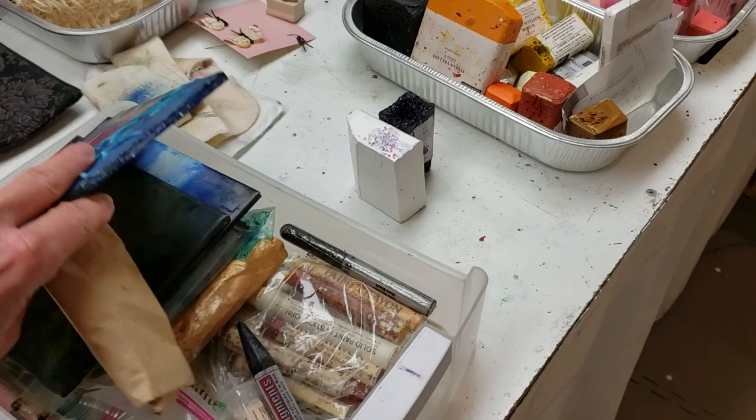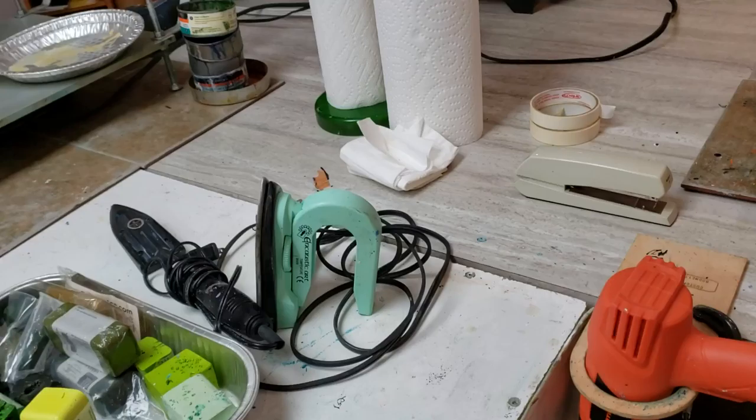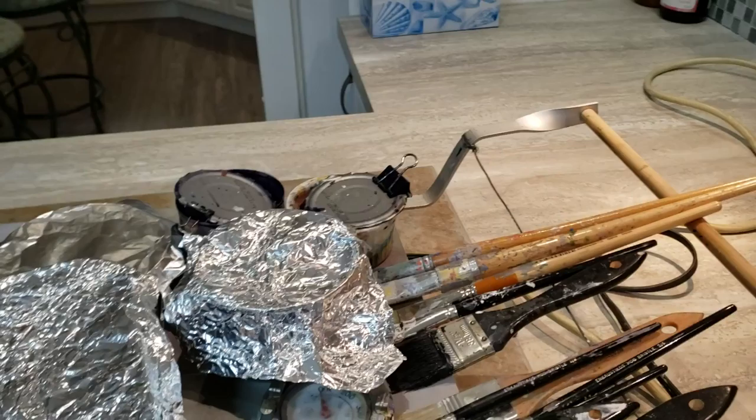I lift that up — you can see some of the oil sticks underneath here and then some of the paints here. What happens is when you heat this all to 150 degrees, it melts. And then you're using a heat gun, a blow torch, a hot iron, or maybe a woodburning tool. Underneath here I've got different paints as well, just covered up because of the heat and all that.